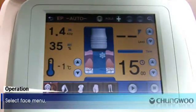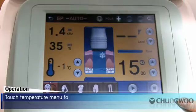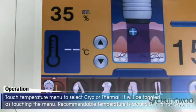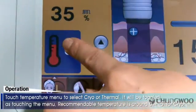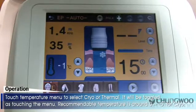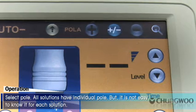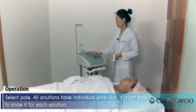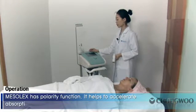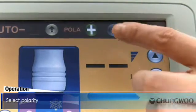Select Face Menu. Select the desired mode from 1 to 5. Touch the Temperature menu to select Cryo or Thermal — it will be toggled by touching the menu. Recommendable temperature is around 0 to minus 5 degrees for Cryo. Select Pole. All solutions have an individual pole, but it is not easy to know it for each solution. Mesolex has a polarity function which helps to accelerate absorption rate regardless of the solution's pole.